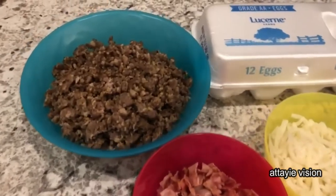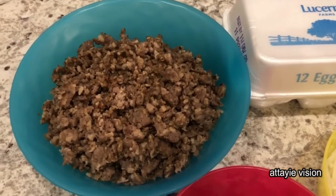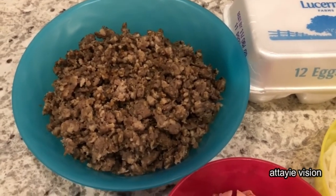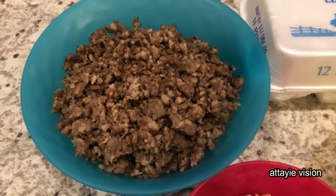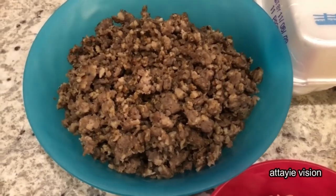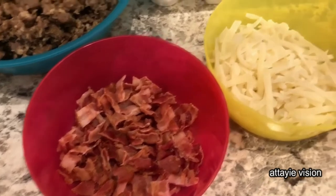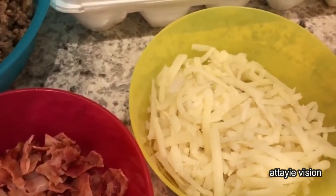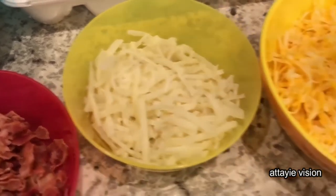You are going to need a pound of cooked breakfast sausage, and one thing I really like about this recipe is that you can prep for most things the day before. I actually cooked up this breakfast sausage last night, drained it, and stuck it in the fridge. I am also using some bacon, and some shredded hash browns that I thawed out overnight and made sure all the water was drained from them.